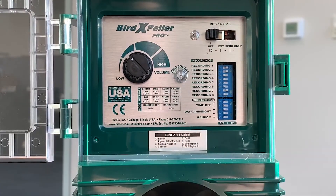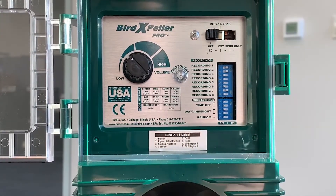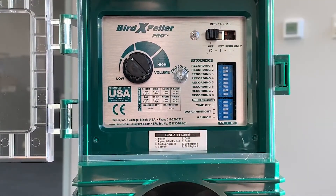Let's move to the time of operation setting, which is switches three and four. Most of the time you're going to operate the device during the day, and that's going to be three on and four off. If you want to operate at 24 hours, it's going to be three off and four on. Night only is either both on or both off.